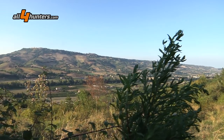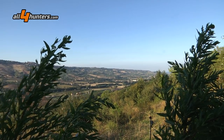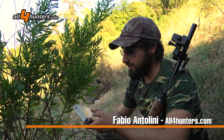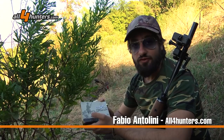Amici cacciatori, direttamente dal campo presentiamo una delle cartucce che Baschieri ha promosso in questo 2018. Una rivisitazione di un grande classico del passato, una cartuccia storica: la Super Flash caricata con polvere F2.